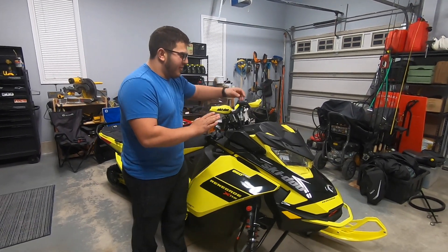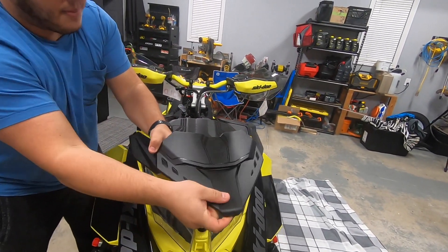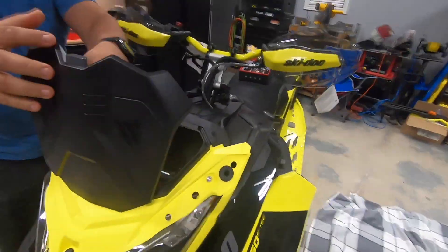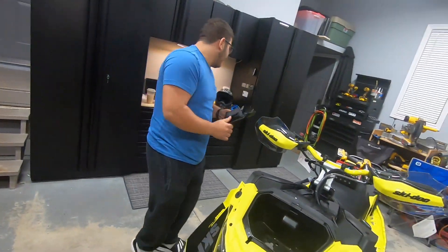The first thing you need to do is pop off the bikini windshield. It's just three rubber grommets that come off super easy. Then you've got to disconnect this connector in the gauge and then this whole lid pops right off. This is super easy.